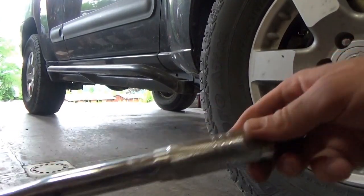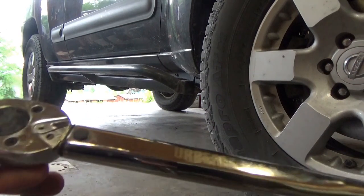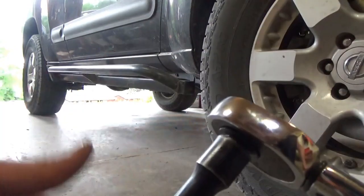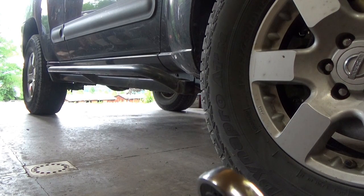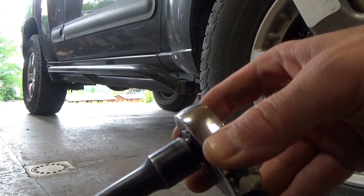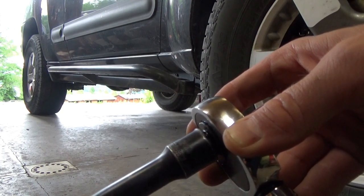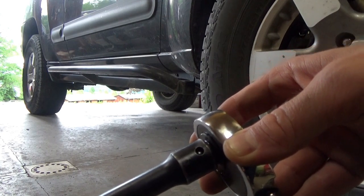They both work pretty much exactly the same way. I like the solid clicks and the similar adjustment style. The last thing I want to check is the number of ratchet points, which is important when working in a tight space. Counting them out: one, two, three... all the way to twenty-four ratchet points on both.